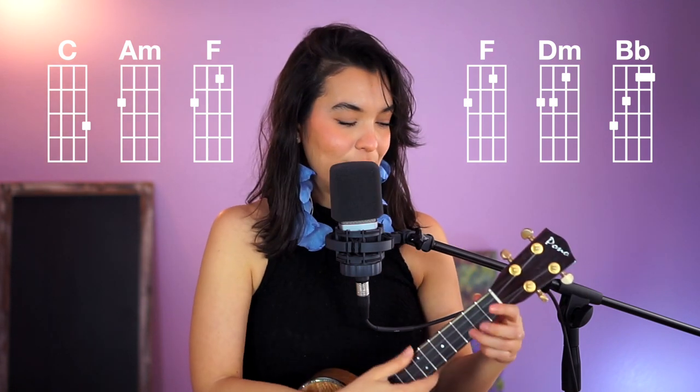You have two versions to do it: you have C, A minor, F or F, D minor, B flat. If you enjoyed today's video and would like to join the Patreon fam where I teach via Zoom, you turn your camera on, I can see you live in real time, and you can ask questions.